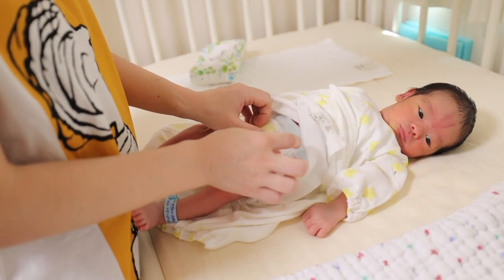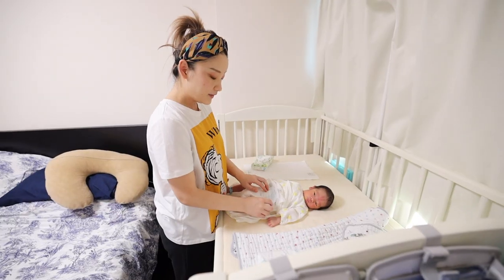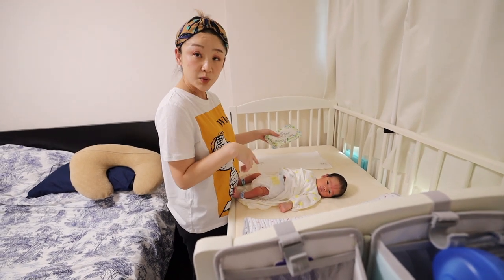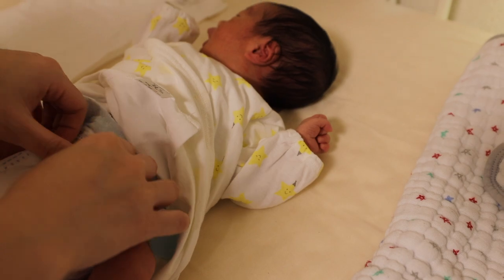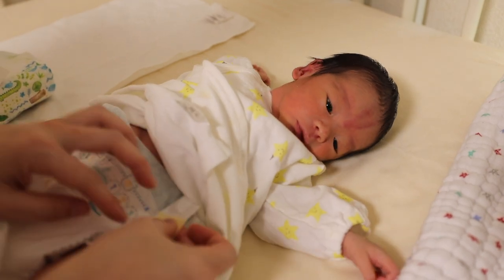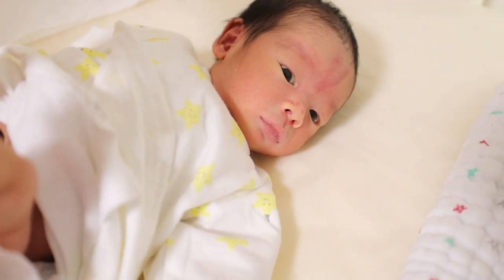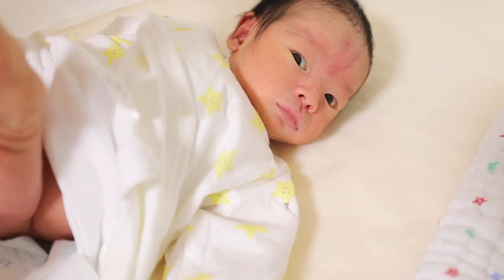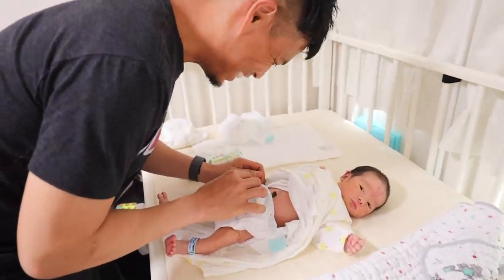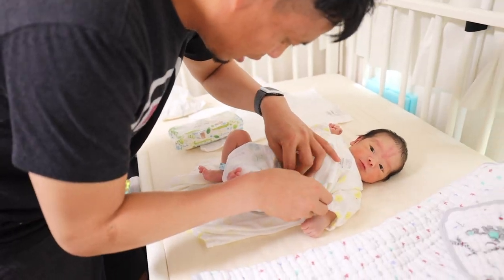You put it here like this. You're gonna put it back, open it - he peed, oh he pooed too. Sometimes he pees while changing diapers, so be careful. Look at his face - so cute. Your daddy's doing it for you this time.